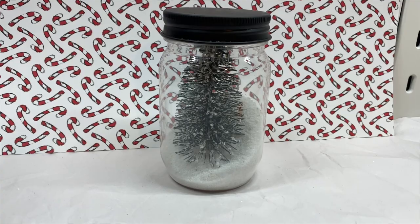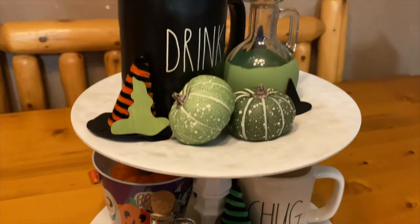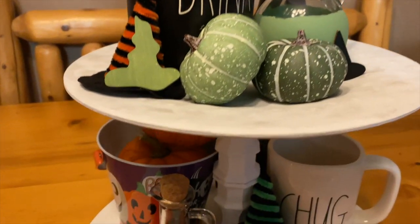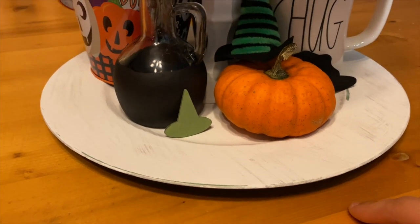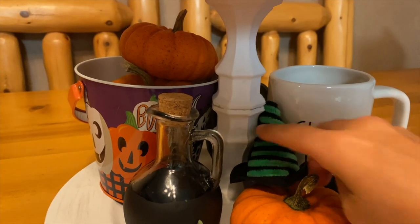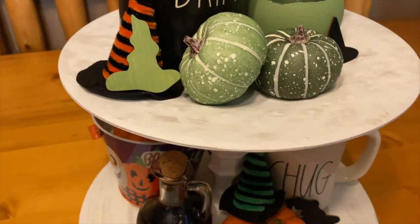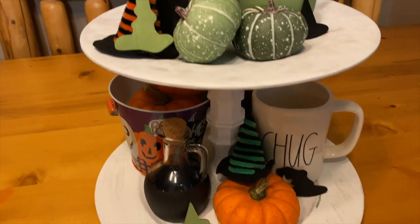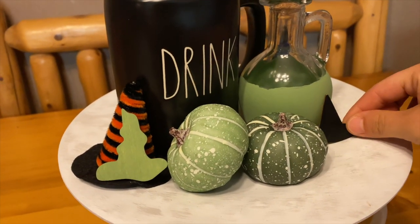Oh my gosh, look at my tiered tray — I am so excited, it turned out way cuter than I expected! I just couldn't justify spending 30 to 70 dollars on a two-tiered tray, so I made my own after seeing someone do it on YouTube — I'll link their channel in the description. The two candlesticks, the big green bottom plate, and the white top plate — I painted everything white, distressed it a little bit, glued everything together, and for about four dollars — not including paint — it turned out really great.